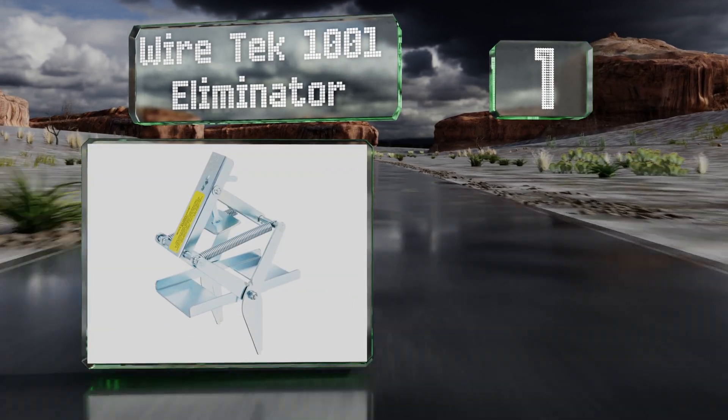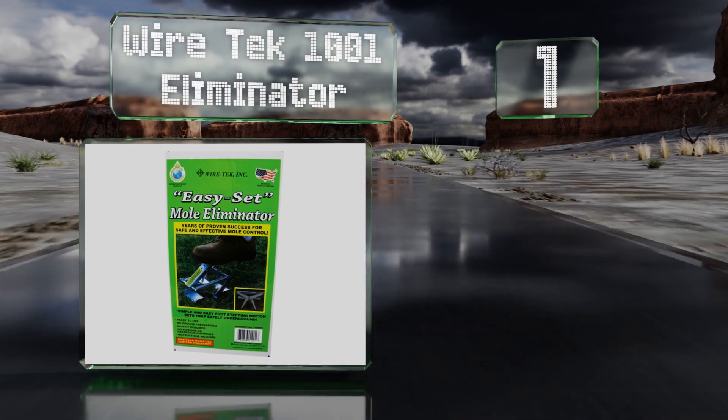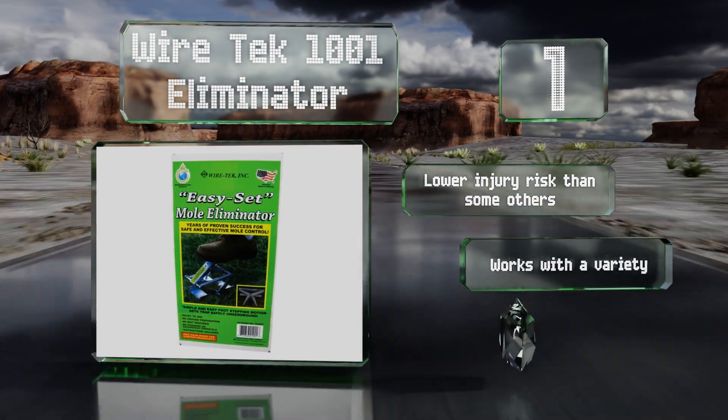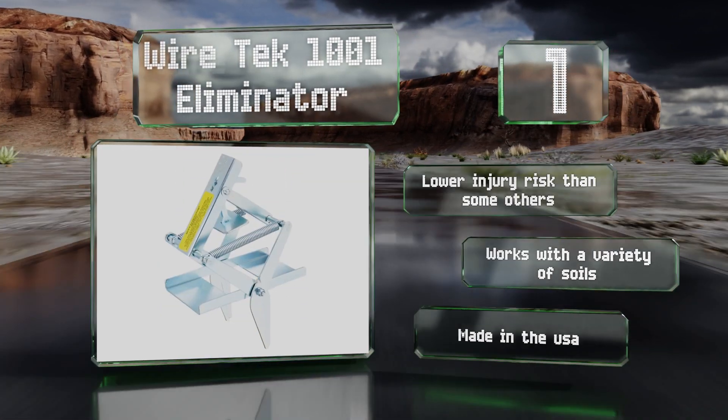Coming in at number one on our list, quit digging in the dirt with the Wiretech 1001 Eliminator, which only requires you to place it on top of the tunnel and step on the lever. After it's been sprung, it'll no longer be flush with the ground, so you'll know when it's been activated. It offers a lower injury risk than some others and works with a variety of soils. It's made in the USA.